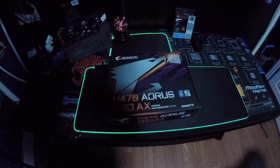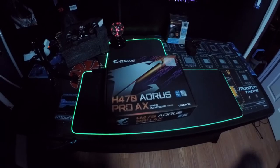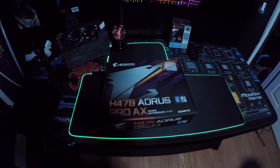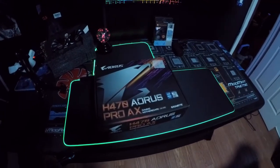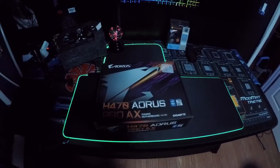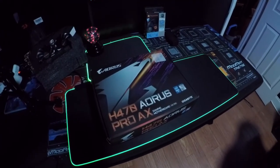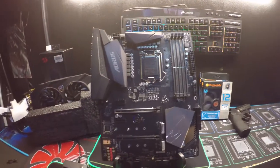What's going on guys and welcome back to the channel. Today we're going to be looking at the Aorus H470 Pro XX Gaming Motherboard. This is a 10th gen motherboard, so it takes socket LGA 1200. Let's open it and talk a little bit about it — it is a pretty board.